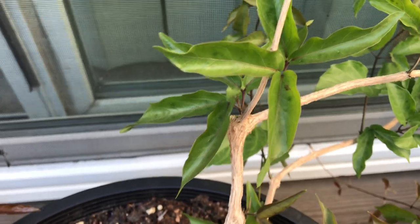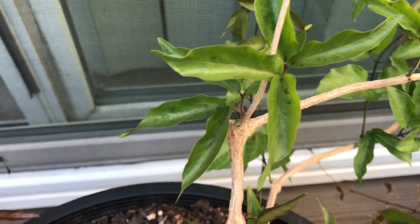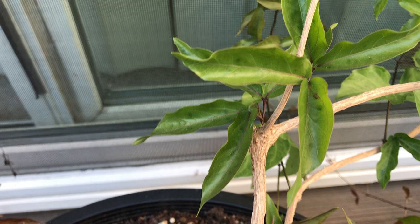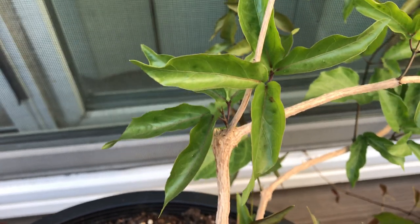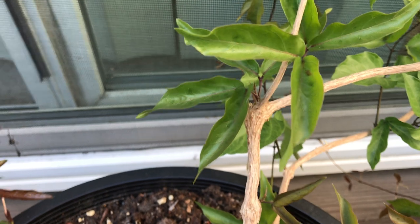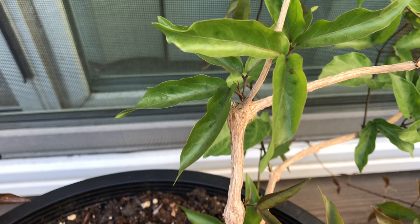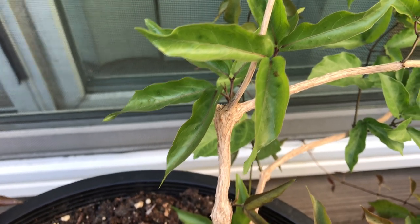With such a large storage organ underground, it's a very resilient vine. If you cut it back to ground level, it will bounce back very vigorously. That's also one of the reasons it's regarded as pretty invasive in parts of the world.